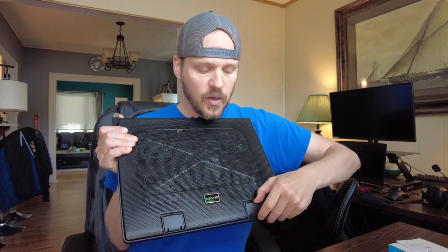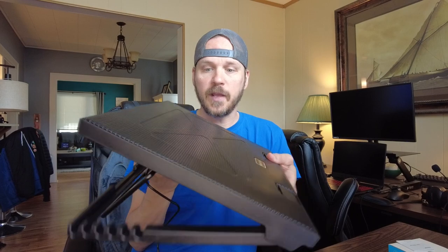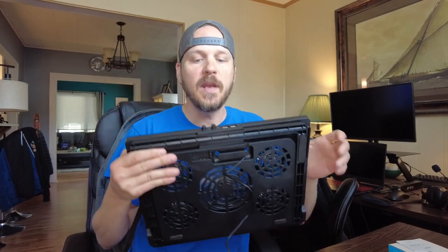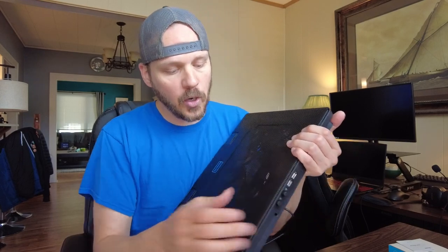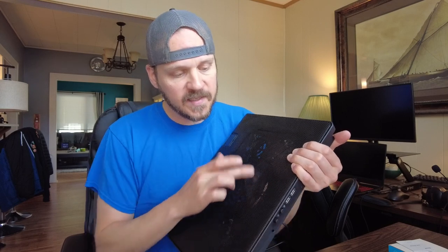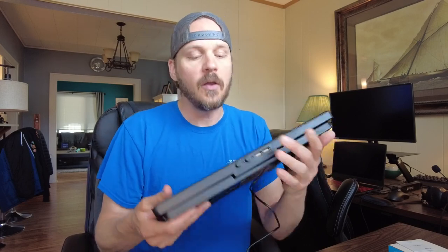It also has clips on the bottom so that your laptop doesn't slide off if you want to use the different settings so that your laptop is up off of the ground and at an angle. I usually just leave it flat, but you can do that if you want. This one is also cool because it comes with two different power settings. If you click on one, the outside four fans will turn on. If you click on the other one, the inside single fan will turn on. If you have them both on, then all of the fans will be blowing to cool down the laptop.